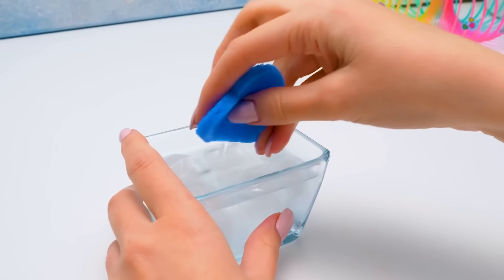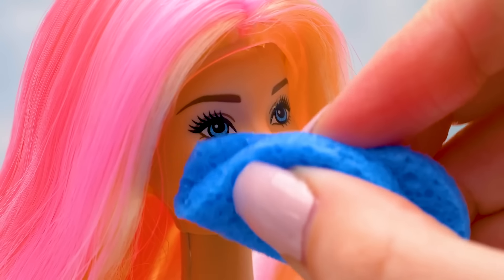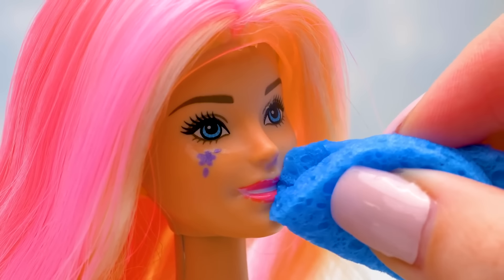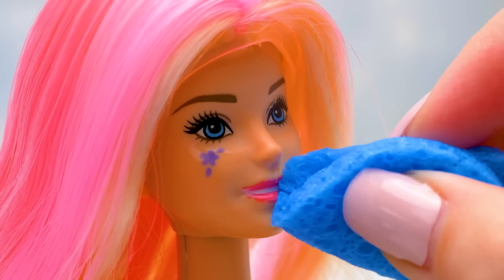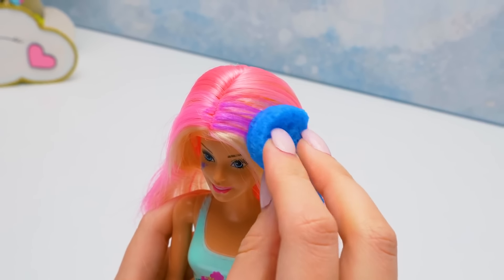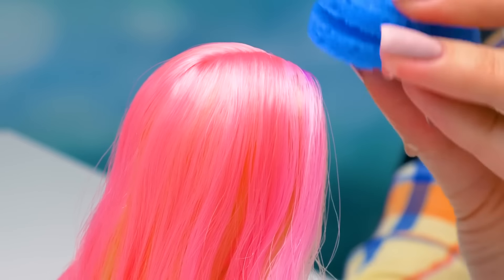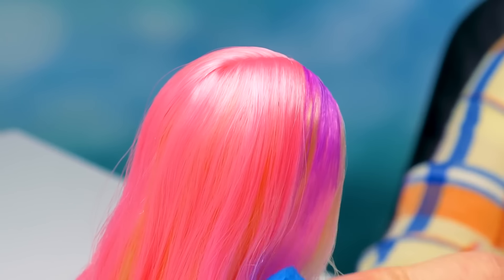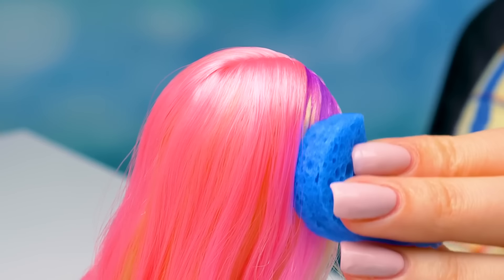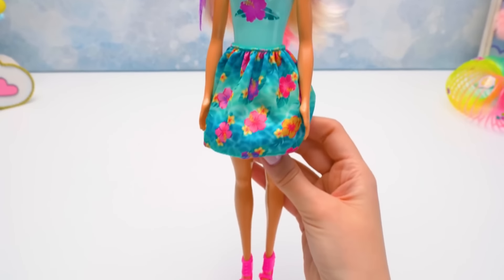We'll do the makeup for our doll with the help of the sponge and cold water! Oh, so beautiful! Wonderful makeup! These lips! Her hair must change color too! Violet strands?! Let's see the other side — it works! Check out our flower Barbie — isn't she lovely?